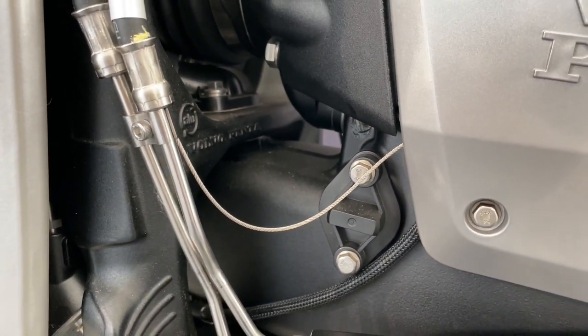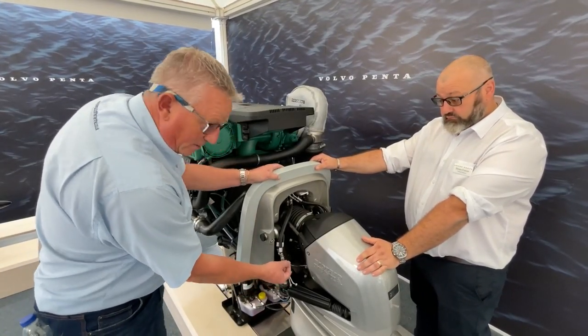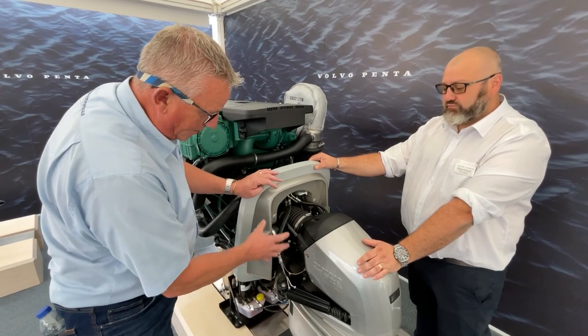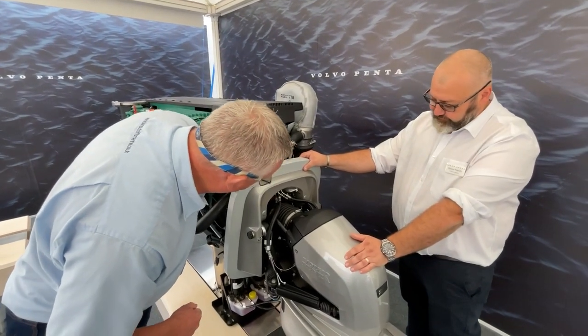A lot of people don't realize the importance of these wires — they're all about bonding through electrolysis issues and keeping the anodes working the way they're designed. I can't emphasize enough the number of times I see people who haven't realized these are disconnected, and that means that part of your engine is not covered or being protected by cathodic protection from the anodes.